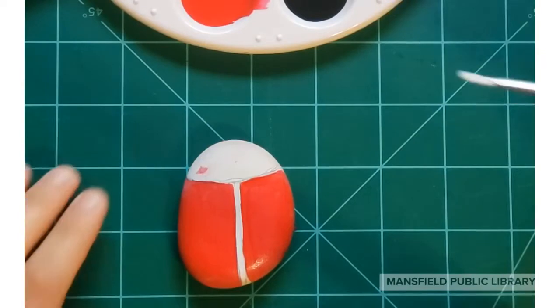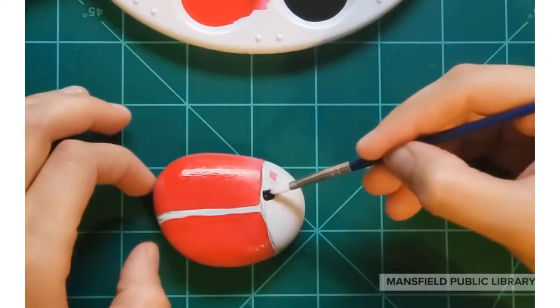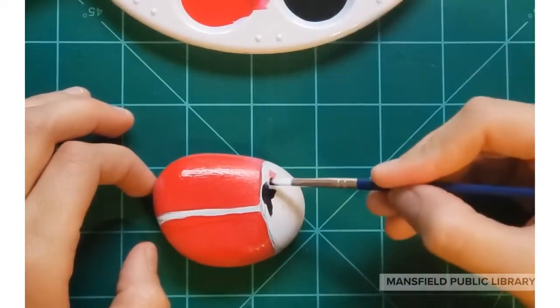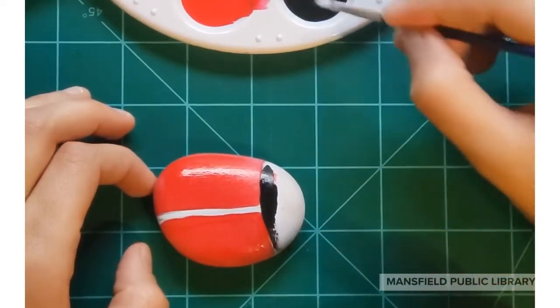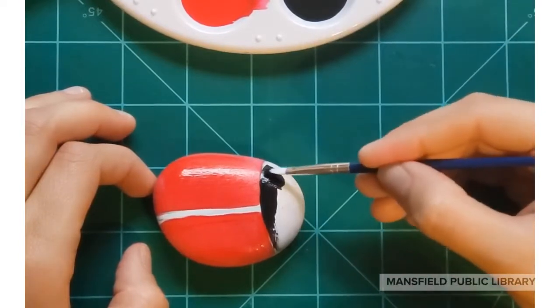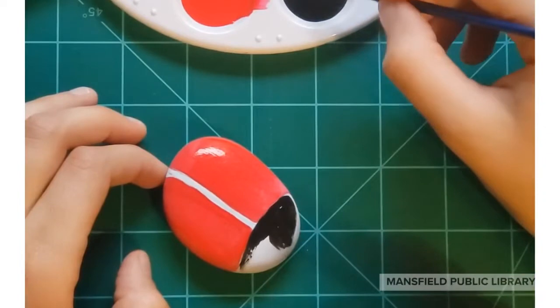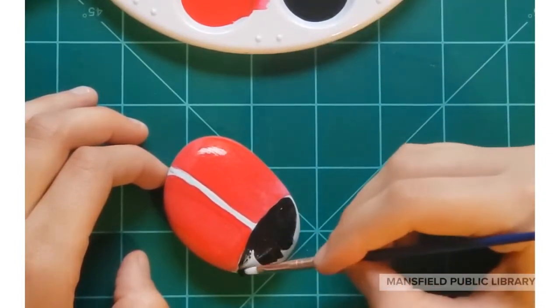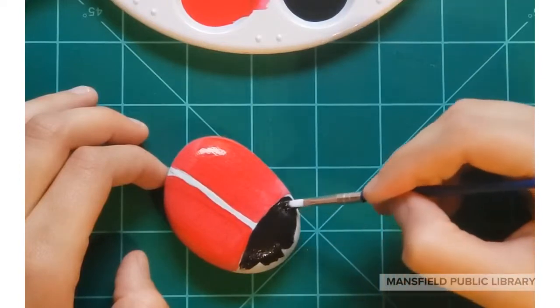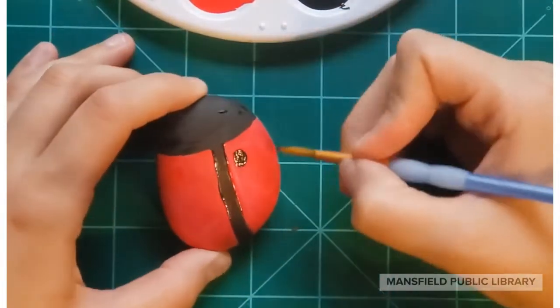Now it's time to use our black paint. Take some black and start painting the head. Don't worry if you made mistakes with the red — the good thing about black is that it covers it all up. Finish painting around the head and then take it straight down the back to separate the two red wings.